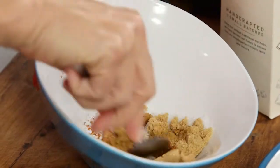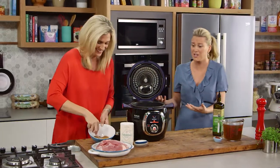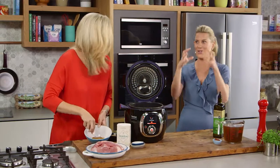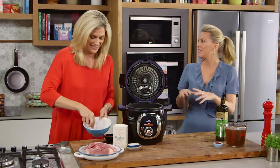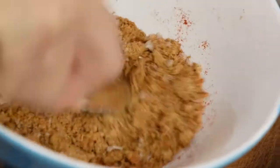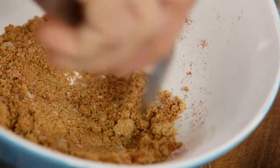Going to mix that together. This is one of those dishes that is fantastic for entertaining because it's one big chunk of meat. You can cook it, you can forget about it, and when it's ready you can either use it for sandwiches or put it through salads or eat it with beans and tacos. The list is endless.